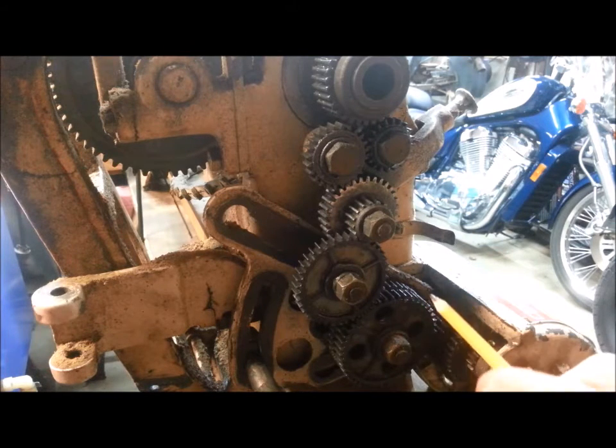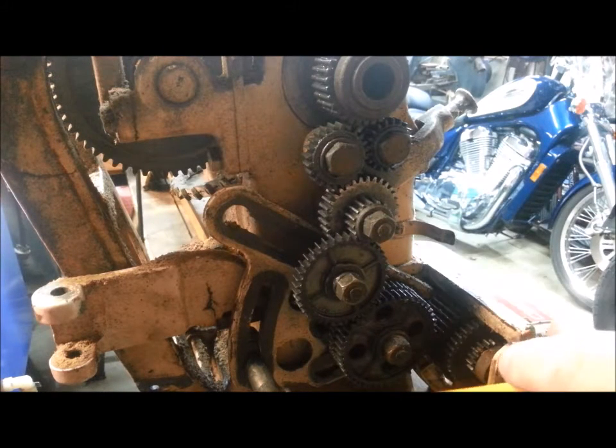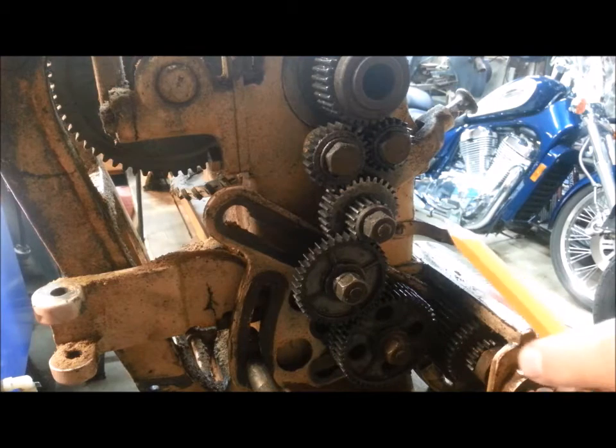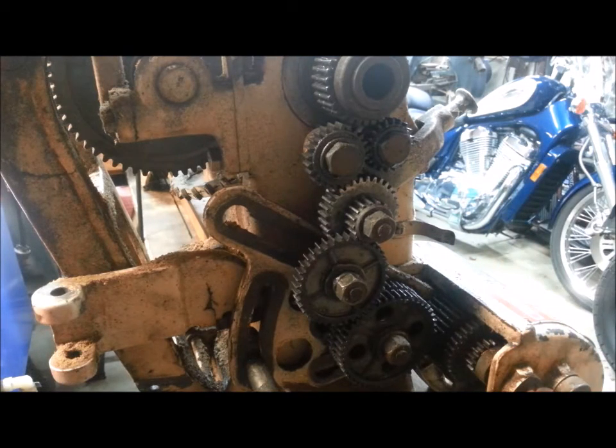I found a simple way to cut the feed rate in half and it only requires one part. I'm going to show you on the Old Grey Lady, which is a 10-inch version of this lathe, how I've accomplished that.